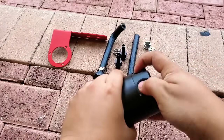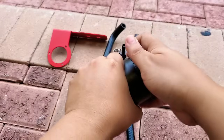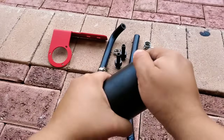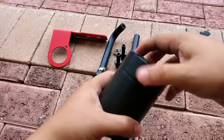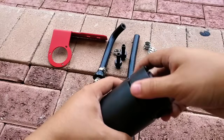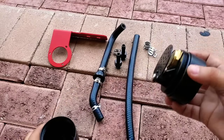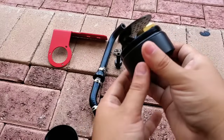For this installation, what Mishimoto recommends is you go ahead and remove this. This is a really tight seal guys, so if you put your finger kind of in here you have a little bit of leverage to take this off. What you want to do is oil up the threads.